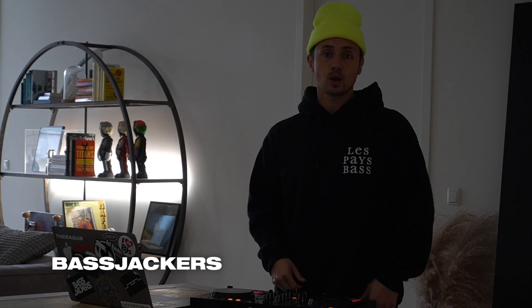What up, I'm Afrojack. What's up guys, it's Bassjackers. What up guys, we're the Cat Dealers. What is up everyone, I'm one half of Rave Republic. What's up guys, my name is Dod and I'm here today to talk about the all new stems feature in VirtualDJ.